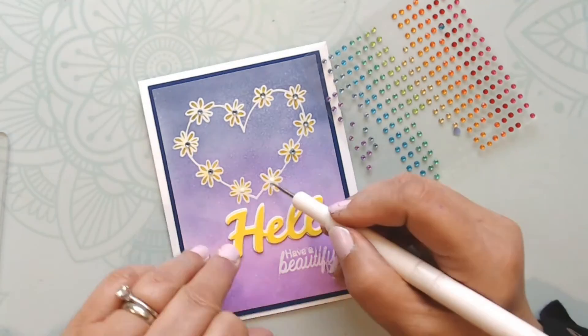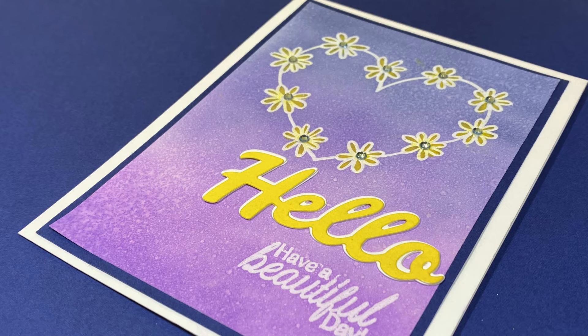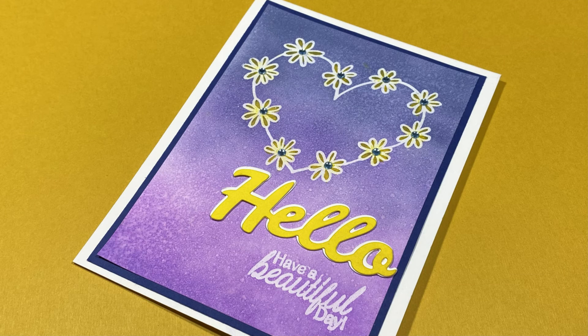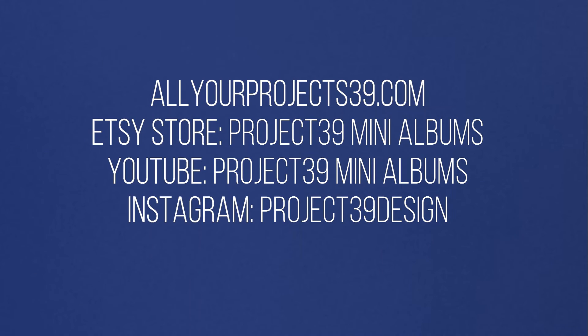I haven't played with distress oxides that much and I'm pretty pleased with the results. I hope you liked watching me make this card and learned something! I'd love to hear about your results with distress oxide and your favorite technique. Thanks so much for watching — don't forget to hit the like button and subscribe so you can see other videos. Have a great day!